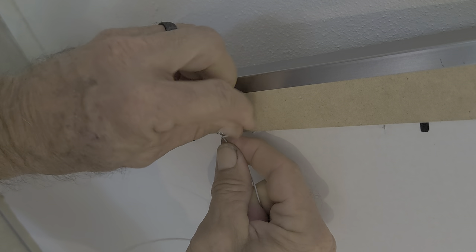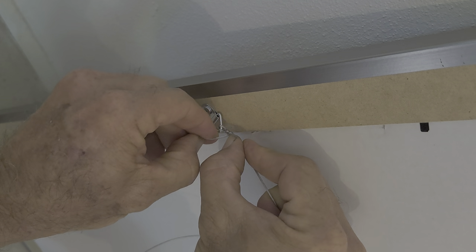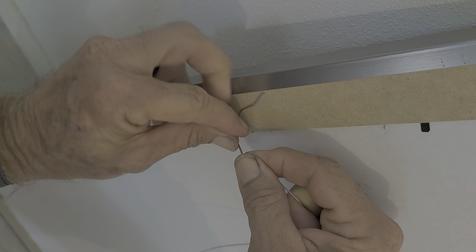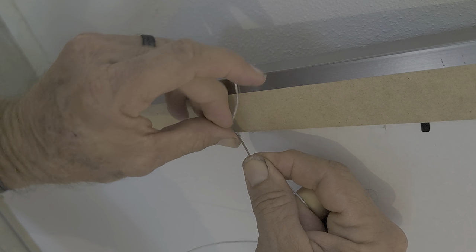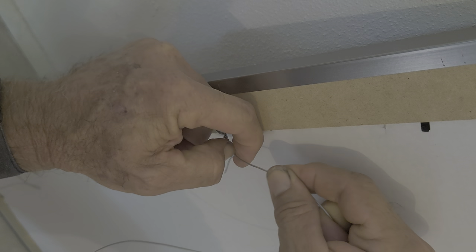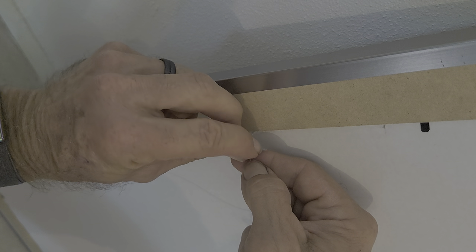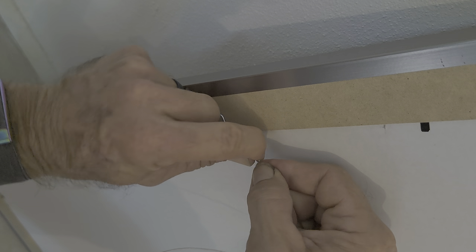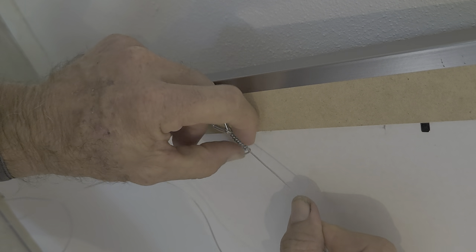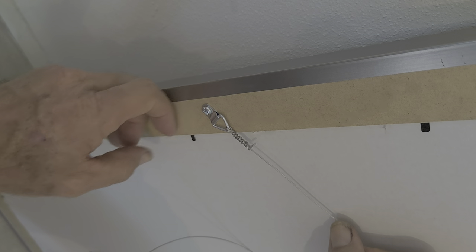Wrap it twice and then we're going to go around. I should have definitely cleaned my fingernails before this video. This wire is a little bit more flexible than most; it does have a coating on it. The reason I say wrap it around twice to begin down here, and then as many times as you can up here — because when you get a heavier frame it will pull out.